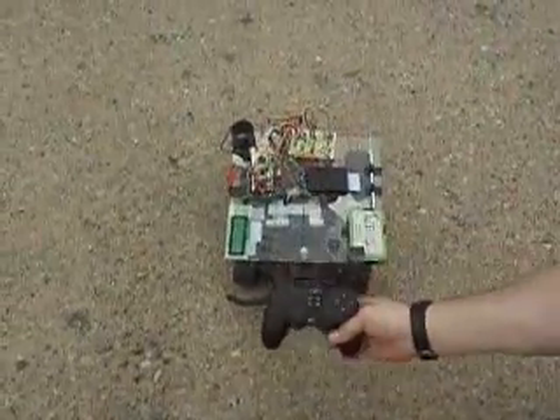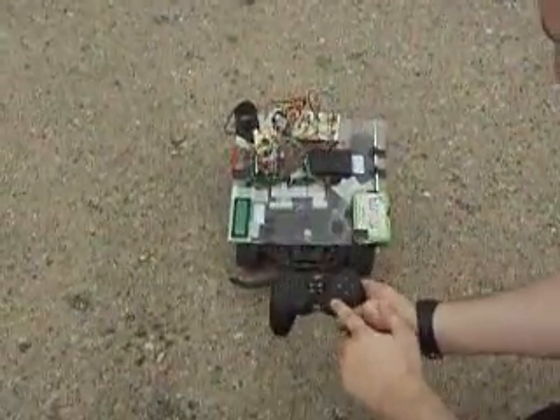The LCD screen displays three screens with current internal program values as well as the fuel gauge. A quick demonstration of how to control the car via PS2 gamepad.